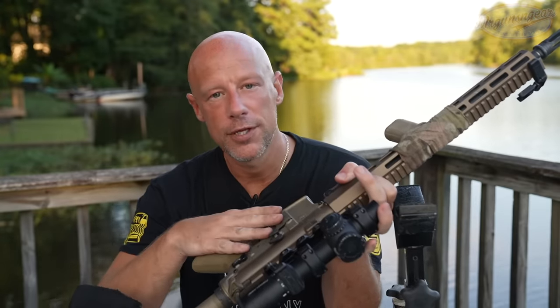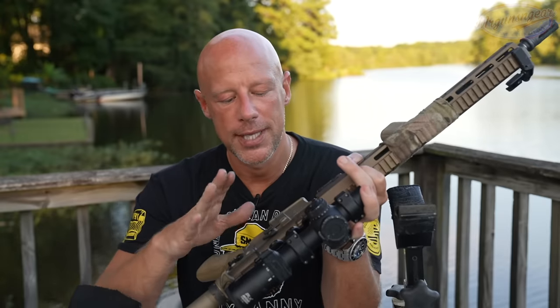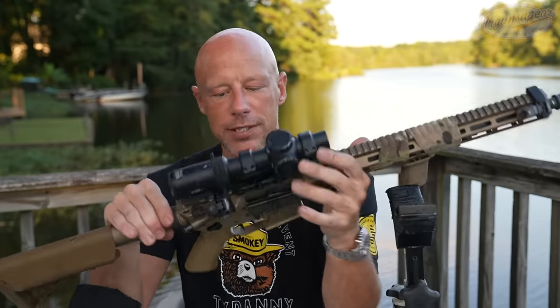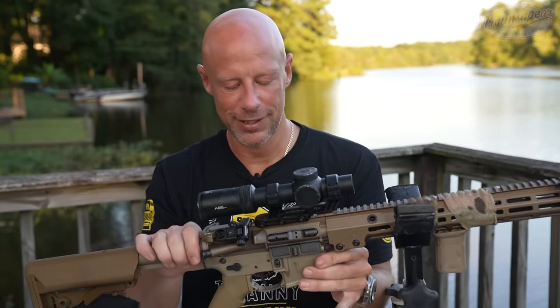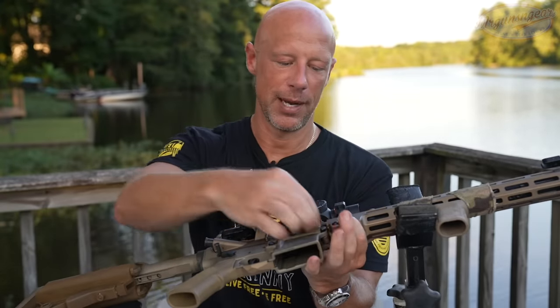One criticism people will have of this rifle, particularly given the price point and its competitive offerings, is that it doesn't have ambidextrous controls outside of the safety. I think that's a fair criticism. That said, most right-handed AR-15 users simply use the standard controls, and most left-handed folks I know also simply use the standard controls on an AR-15. So it might matter, it might not.